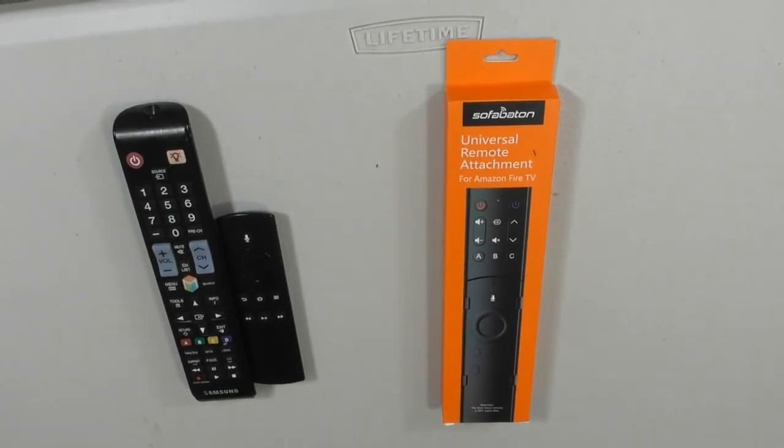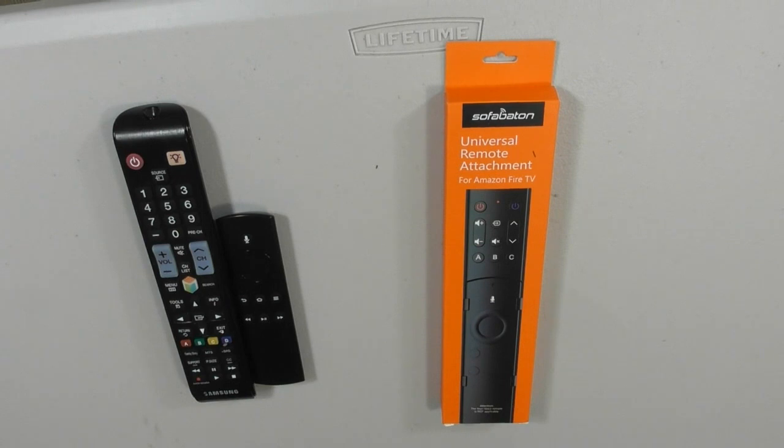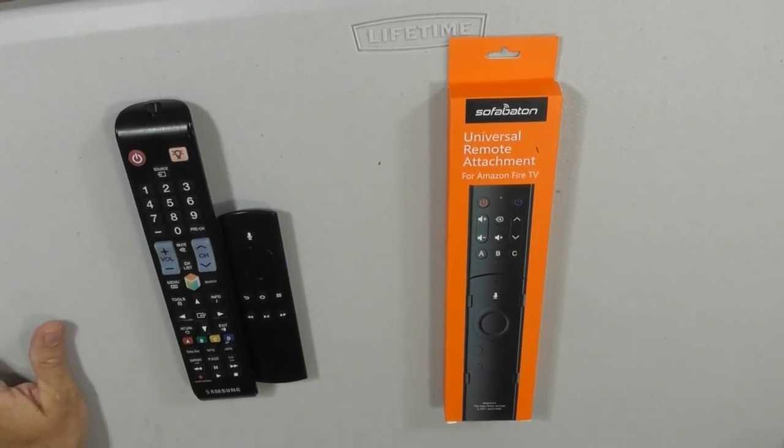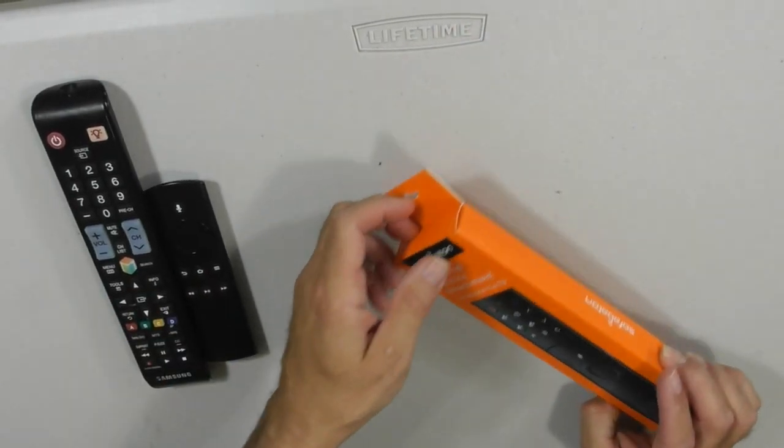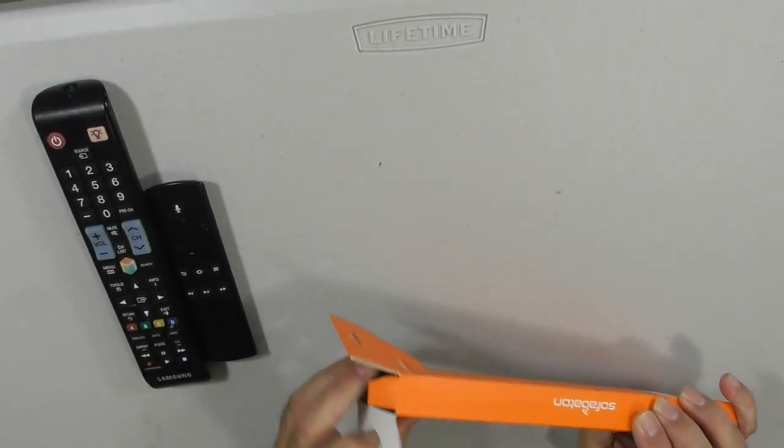This is a video product review of the Sulphabaton universal all-in-one remote attachment for the Amazon Fire TV streaming player. This is the Sulphabaton F2 version. They also make a Sulphabaton remote for the Roku. So let's take this out of the box and see what this does.